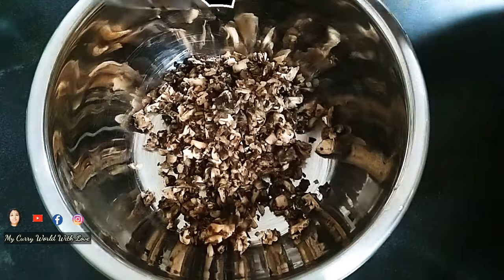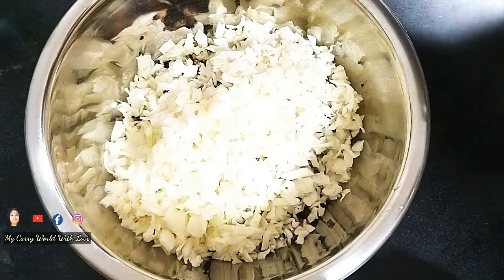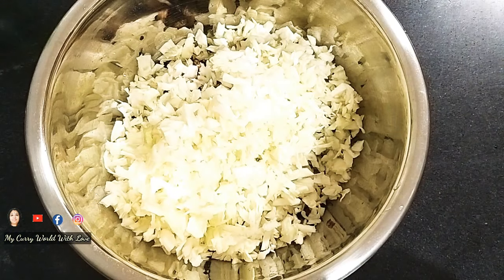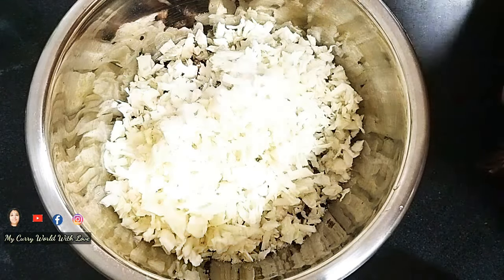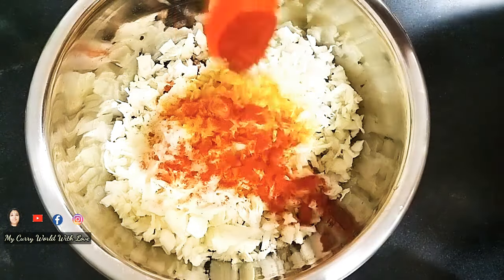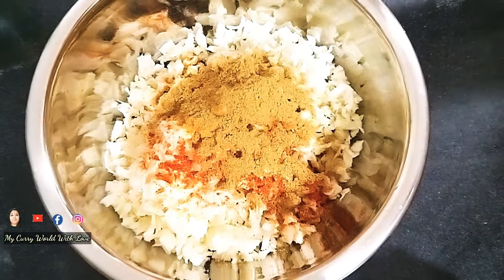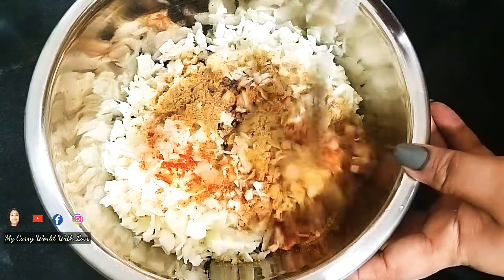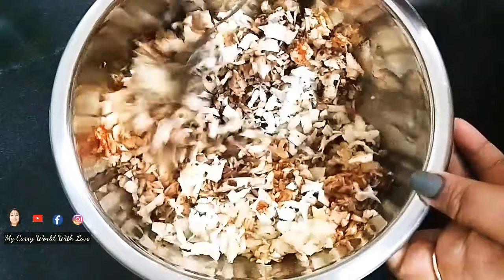Thank you very much. Now I will give you some tips. This video covers the recipe. I made three batches of cabbage. I will cook using 2 to 3 teaspoons of the ingredients.